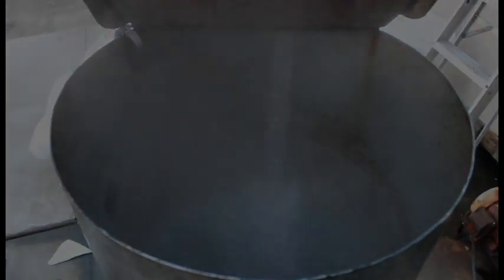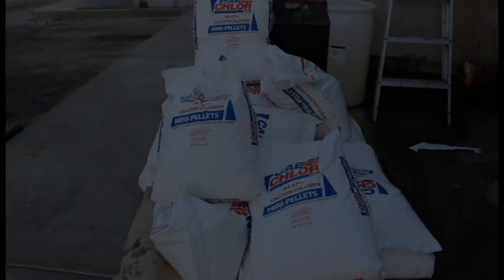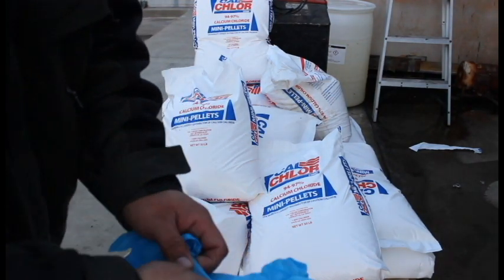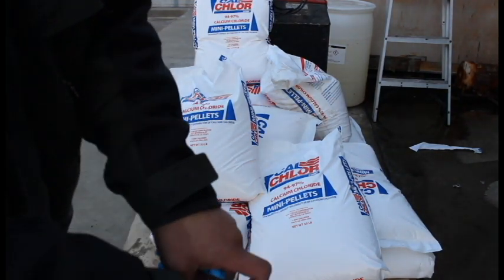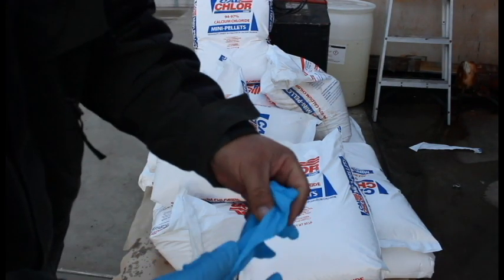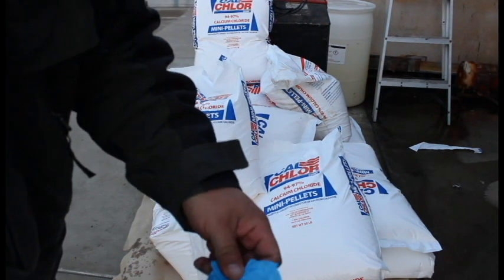We'll go ahead and throw in our first bag. First things first, you want to throw on a set of gloves. This is calcium chloride salt — it will dry out your skin big time.